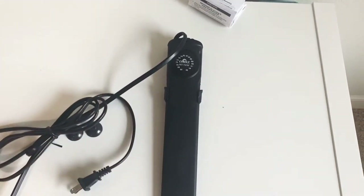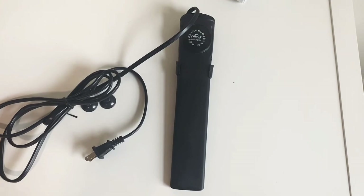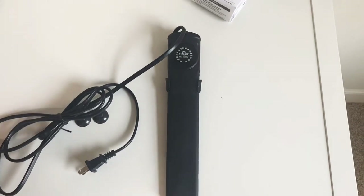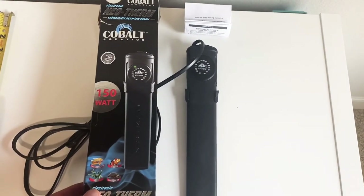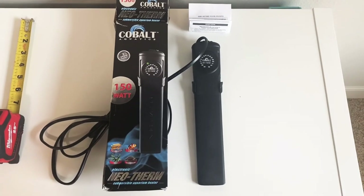So that is your Cobalt Neotherm 150-watt heater. Please like this video, subscribe to my channel — I'd really appreciate it. Leave me a comment and I'll get back with you as soon as I can. That's what to expect in the Cobalt Neotherm package. Have a great day!